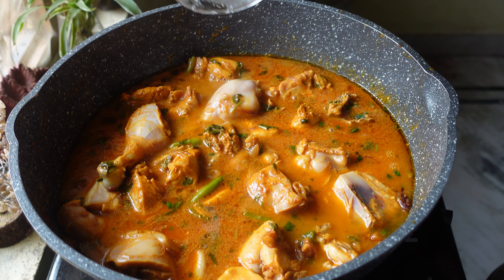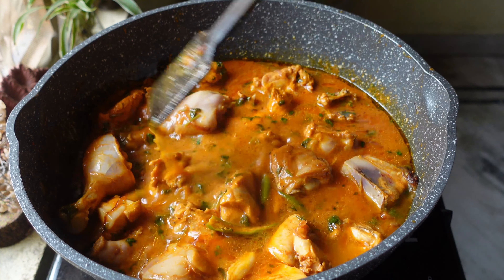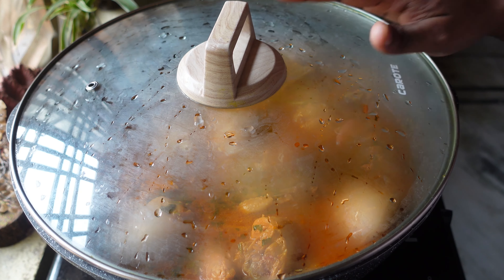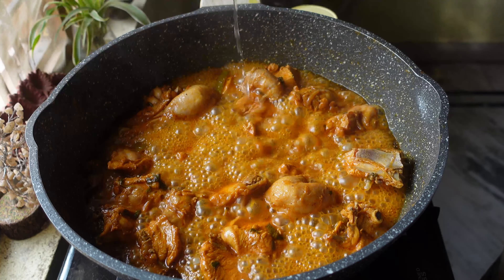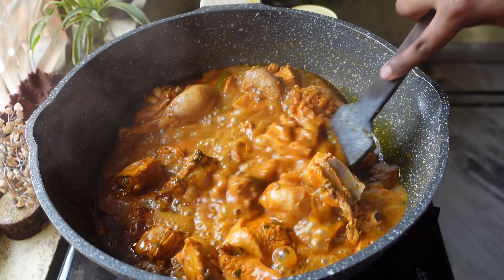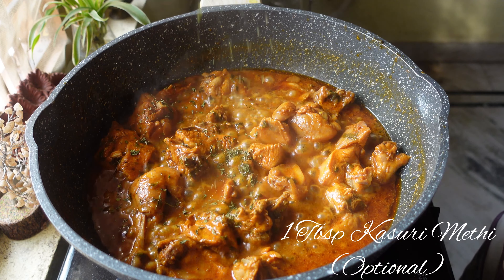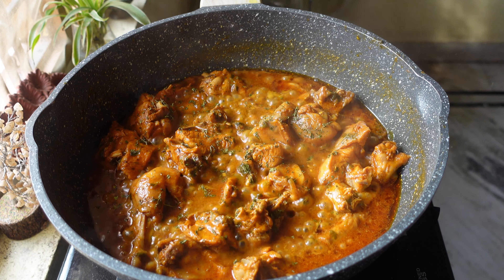You can add water according to the consistency of the gravy you want. Now I'm going to cover this with a lid and let it cook for 15 minutes on medium-low flame. After 15 minutes, I'm going to add one tablespoon of kasuri methi — this is optional, but it gives a really nice flavor to the curry.